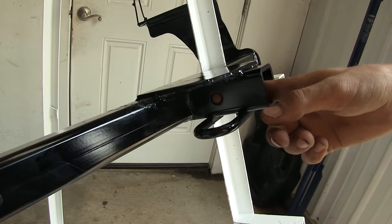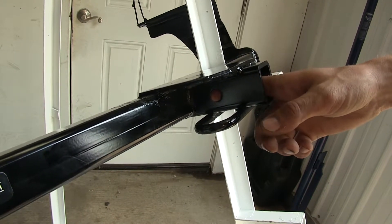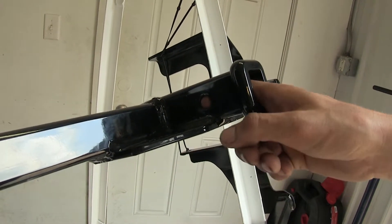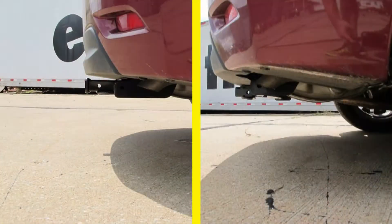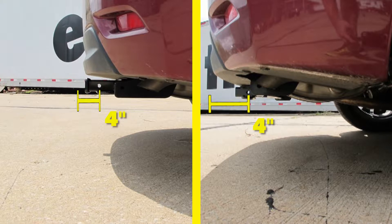Both of our hitches feature the standard half-inch diameter hitch pin hole, which you can use to secure your bike rack, cargo carrier, or any other hitch-mounted accessory. To give you an idea of a couple of measurements: both hitches sit about 10 inches from the ground to the top of the 1-1/4-inch opening in the receiver, and about 4 inches from the center of the half-inch diameter hitch pin hole to the rearmost point of the back bumper. That'll help you in choosing accessories such as a ball mount, bike rack, or cargo carrier.